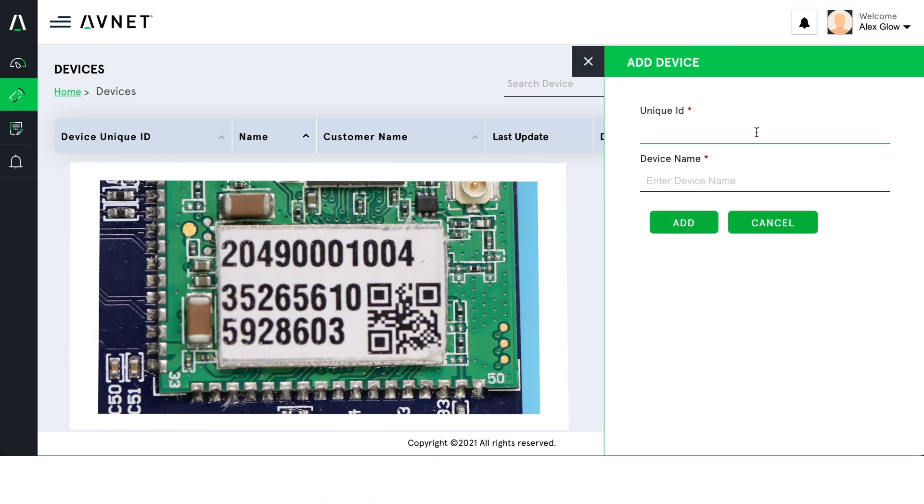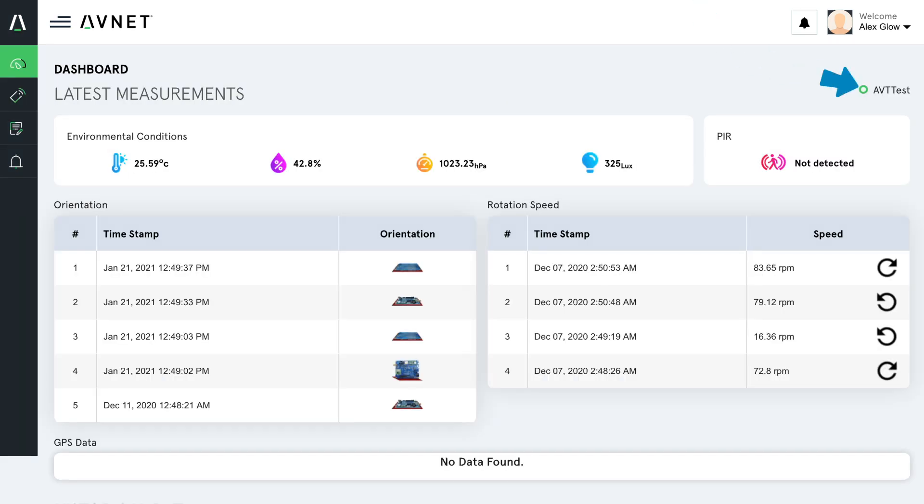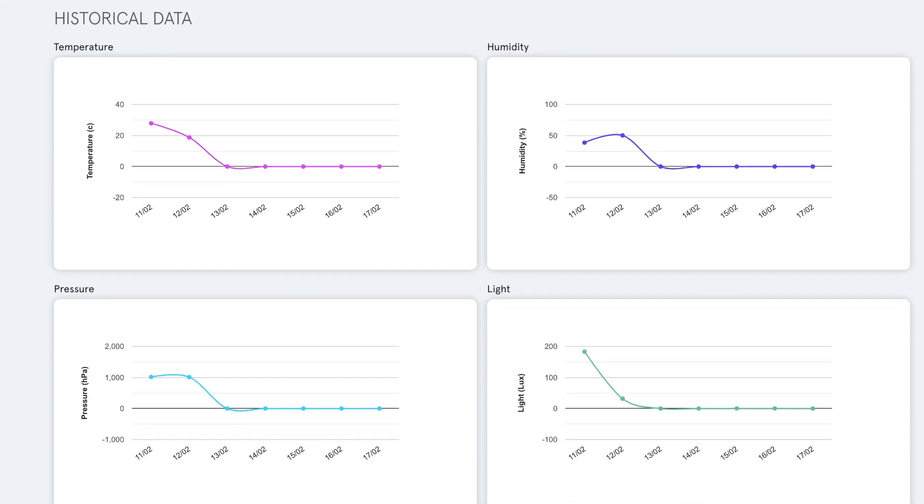Then I enter the 15-digit IMEI from the sticker on the AVT9152 module. After I hit add, the device shows up in my list. Success! We can now go back to the dashboard view and as soon as it connects, the circle will turn green to indicate the information is being received. There's also a historical data section which we'll fill in after the board has been connected for a while. Data such as orientation, GPS, rotation speed, environmental conditions, and the motion detector will be reported here.